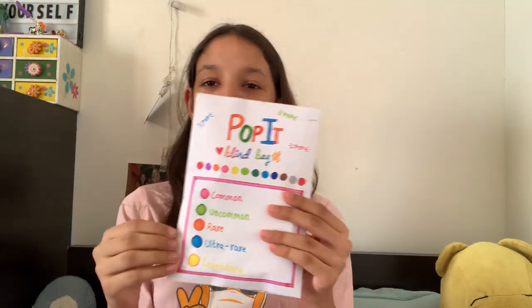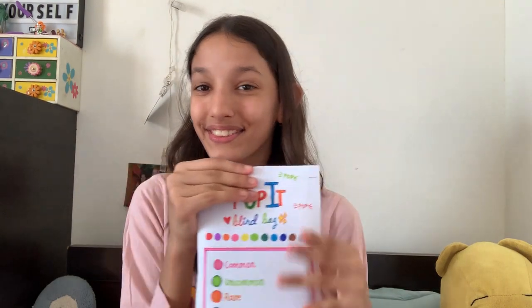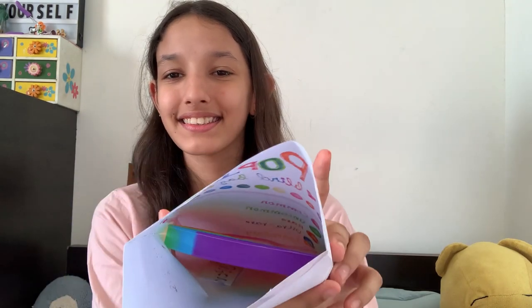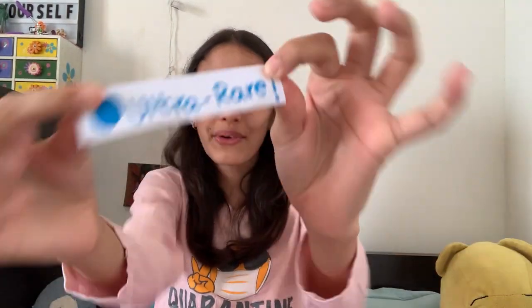Now let's open the next blind bag. This is the original blind bag, and I printed the other one — you can see the difference. So this is the original one. All right, this is the inside preview. We got an ultra rare! That's so much better than rare — so close to legendary. And let's see which poppet we got. It's again a rainbow one.